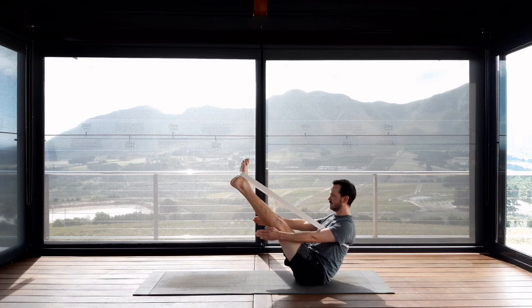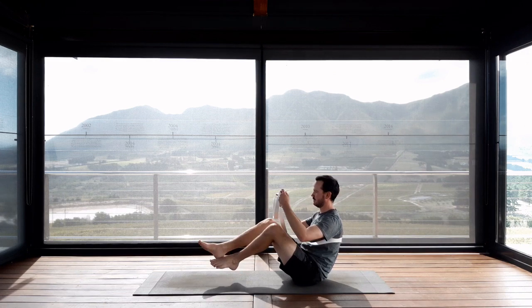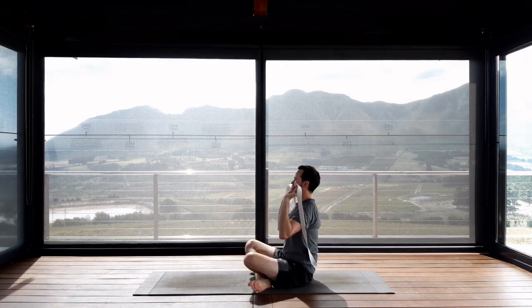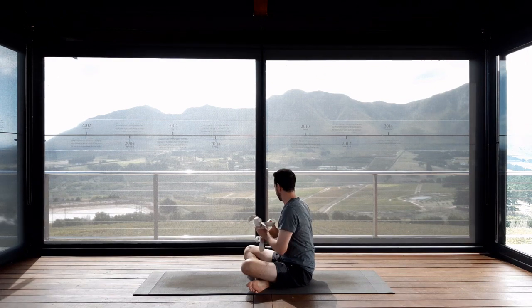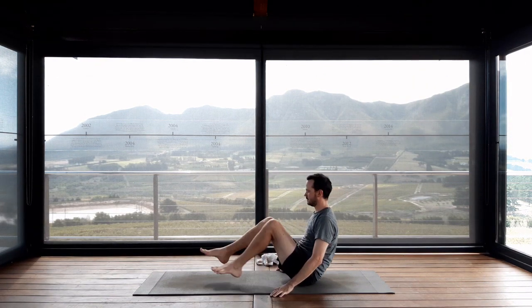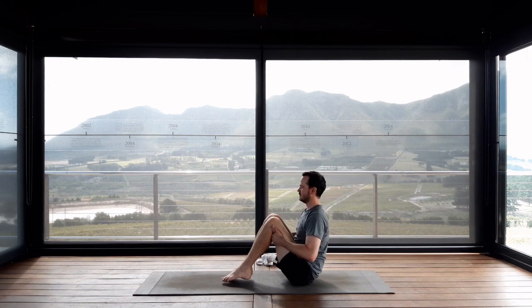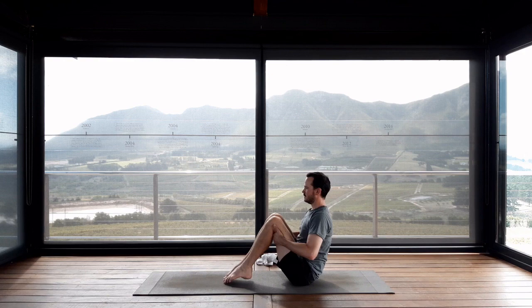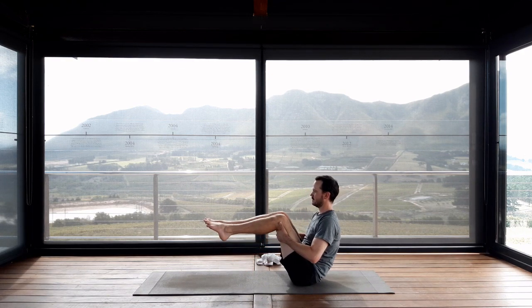Release yourself out of the strap — hold onto your strap with your hands, bend your knees carefully, take the strap off the feet first, then off over the head, and place the strap over to one side. We're going to do it classically now without the assistance of the belt. Start in a bent knee position — hold onto the backs of the thighs, tiptoe your feet towards the body, and see if it's possible to balance with the feet floating off the mat. Maybe you can progress to having the shin bones parallel to the floor.